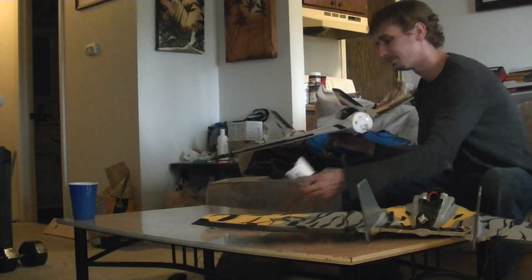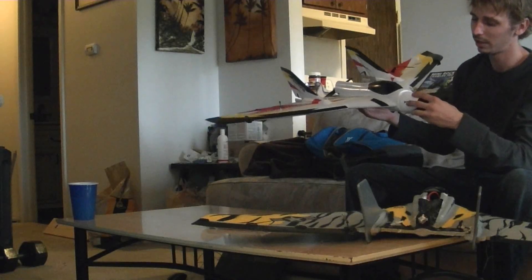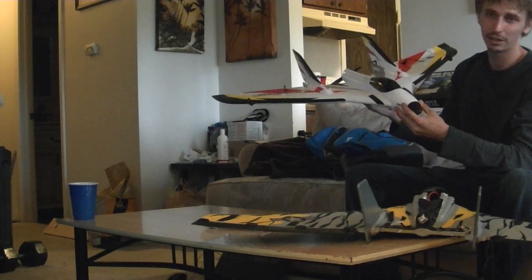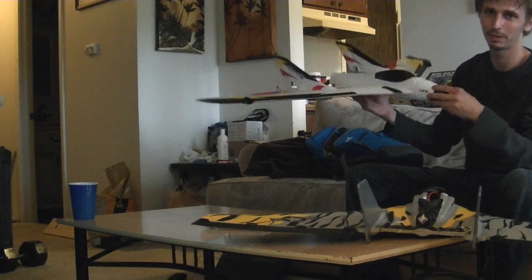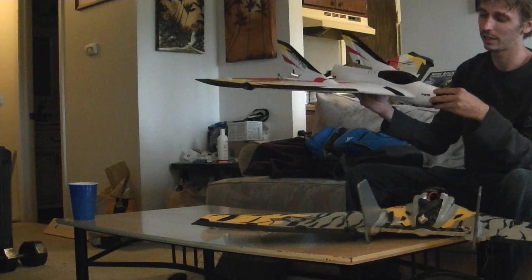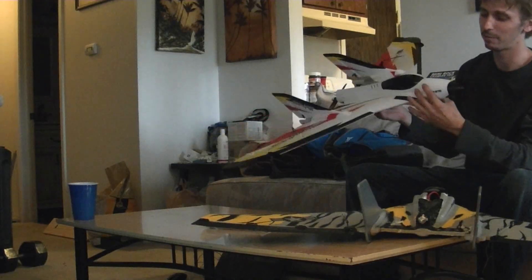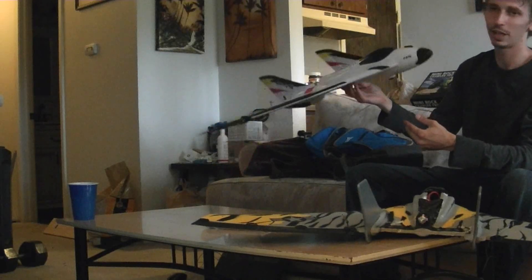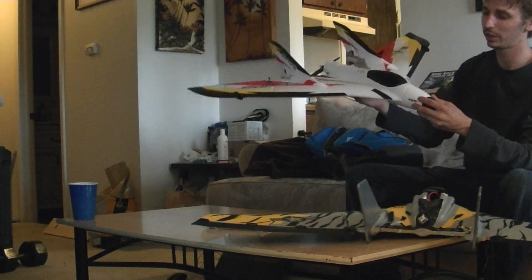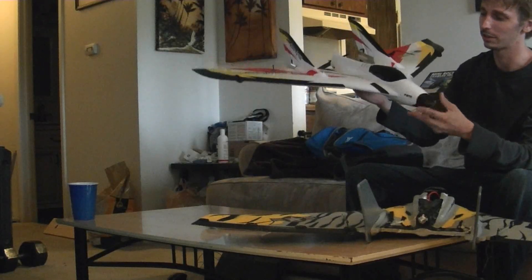They've also added a magnetic nose cone. I don't know if they want you to glue this on or not — the magnets are nice, but it's kind of wobbly. I wouldn't trust it in the air, so I'm going to glue it on. They didn't have magnets in the last one, so it's a new thing. I might try it once to show you guys what happens, but I assume if I'm flipping around, the nose cone is just going to come off unless I glue it down.